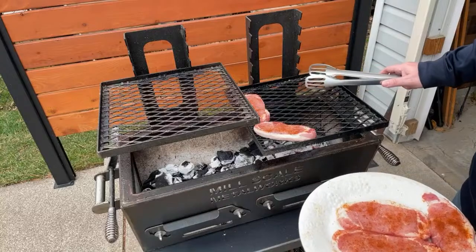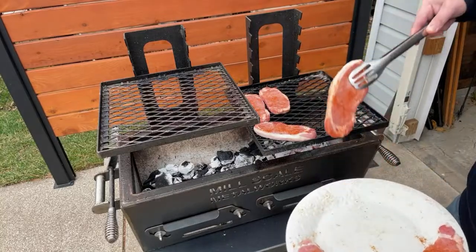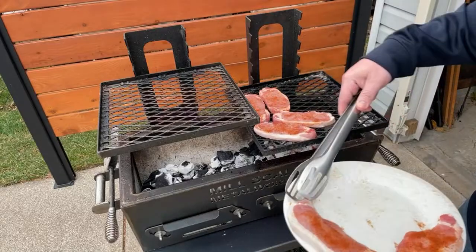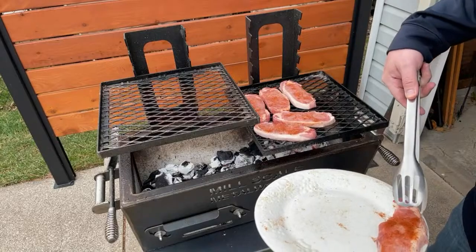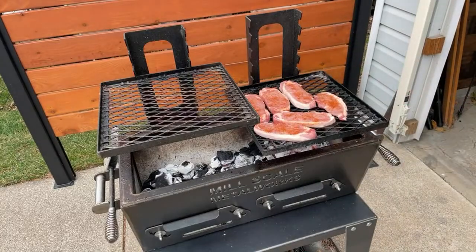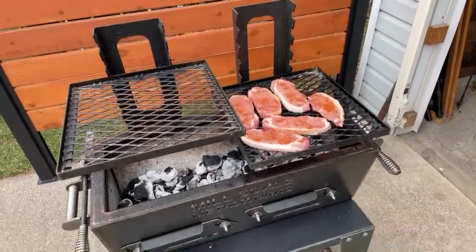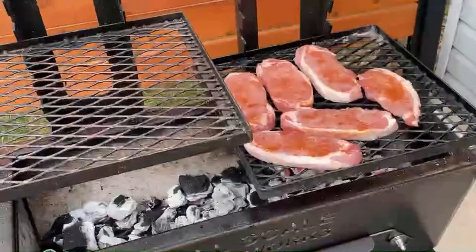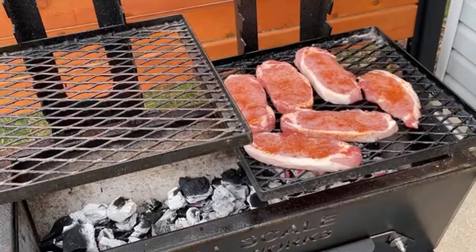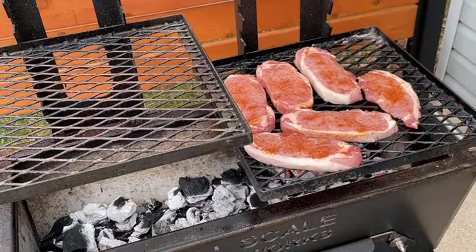The nice thing about the cross-hatch grill grate is you don't have to turn them to get cross-hatch marks if that's what you're after. I don't really care - it doesn't add to the flavor, so not a big deal for me. There's not a ton of charcoal down there, just enough. I didn't want these to cook in like five minutes - it wouldn't make much of a live stream.